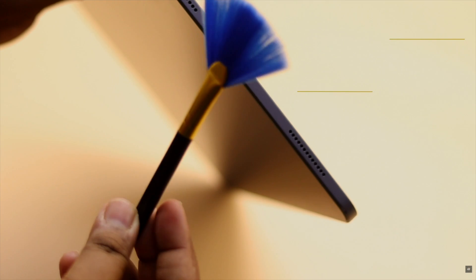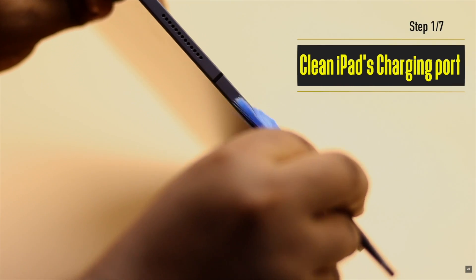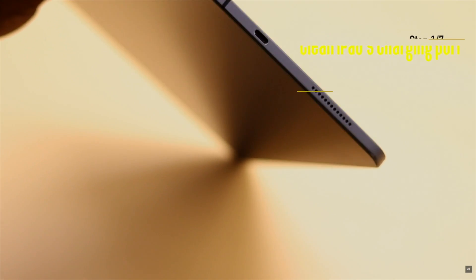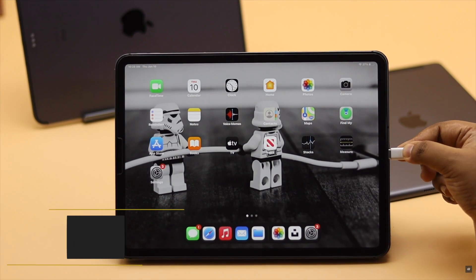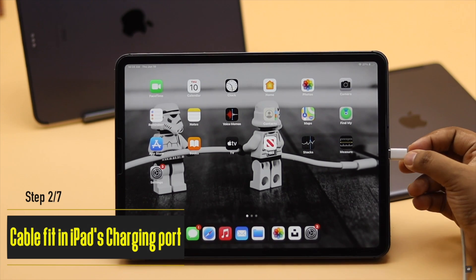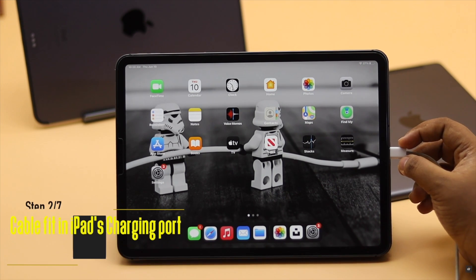First of all, take a brush and make sure to clean the charging port well, because sometimes dirt or dust particles get stuck in the charging port and can prevent your iPad from charging. After cleaning the port, make sure the cable fits into the iPad charging port properly. If it is loose, make sure the charging port is properly clean so the charging cable will properly fit in the charging port.